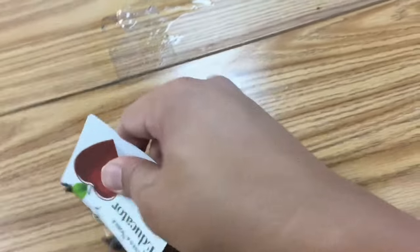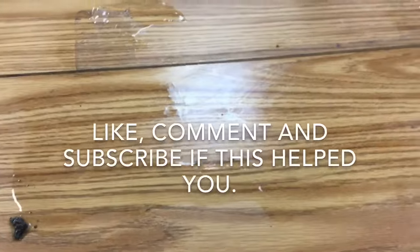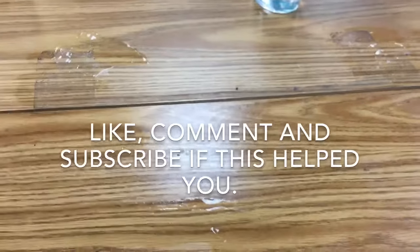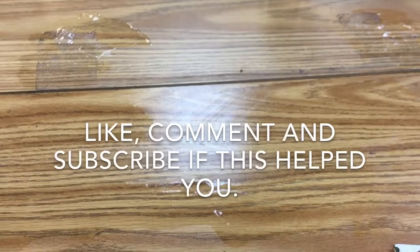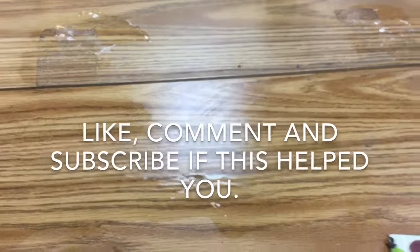That was one desk — it took me a couple minutes, so each desk is going to take me a couple minutes. Hopefully this helped you and hopefully you have a good school year, or if you have kids, hopefully you have cleaner furniture at home. Thanks again for listening.